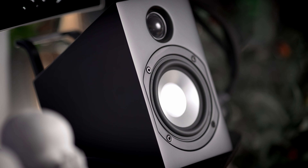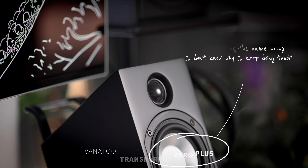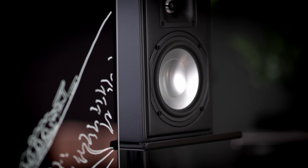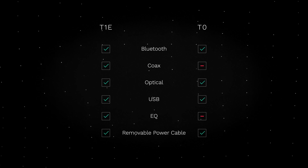Now, a quick point on the differences between the Transparent One Encore Plus and the Transparent One Zeros: take everything these have and make it a little smaller — slightly smaller sound, slightly smaller stage, slightly less output. The other exception is that it doesn't have EQ on it, just a volume knob, but you can still connect a subwoofer, a streamer, or your computer, and it has Bluetooth. If you can afford to splurge a little more, I'd recommend the Encore Plus — it's a worthwhile upgrade. But you're absolutely fine with either.